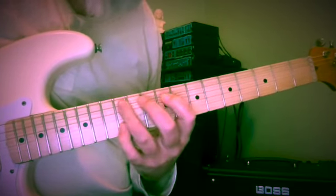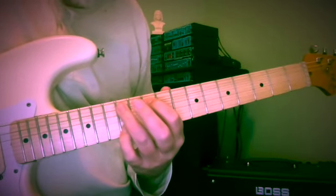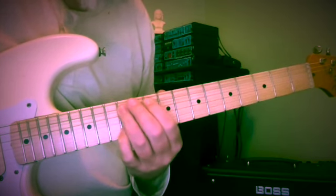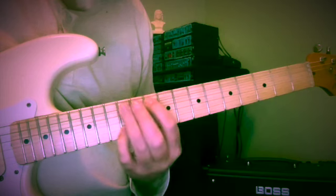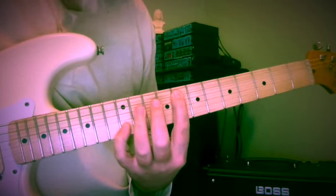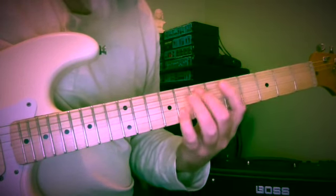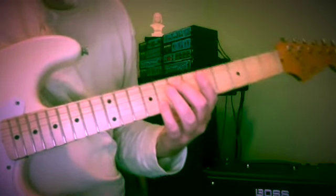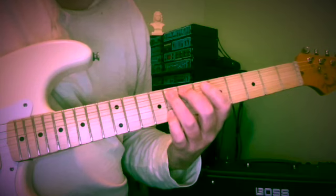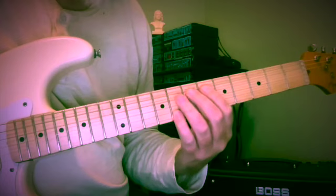Now we need G and B at the 10th and 12th frets. Above is A at the 12th fret, back to the 10th, and down to F at the 8th fret of the 5th string. Now it's a similar fingering to what we had before: E and G with second and fourth fingers. Up to F at the 8th fret, back to the 7th — E — and down to D at the 5th fret.